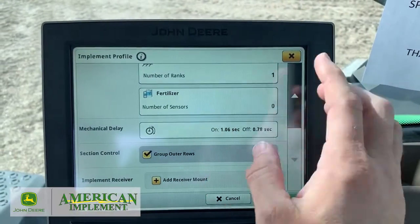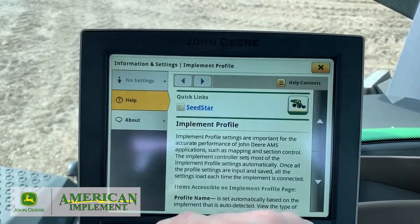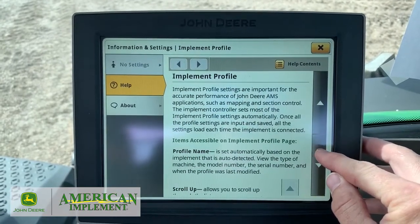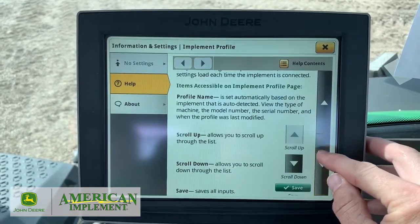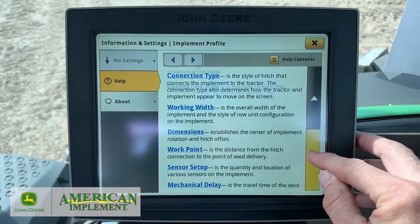When you're going through this and if you ever have any questions, you can always hit the I button and then go down through it. It has the Operator's Manual on this Gen 4, which makes it nice, so it kind of steps you through. You can arrow down,